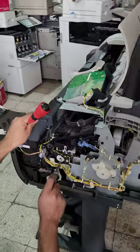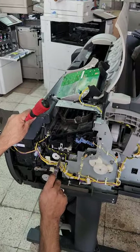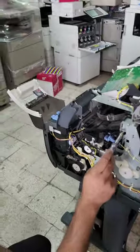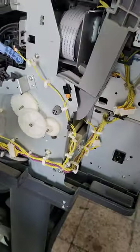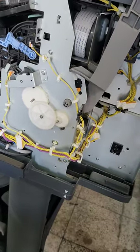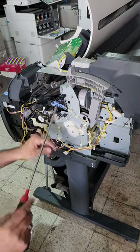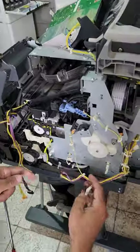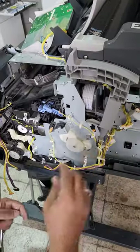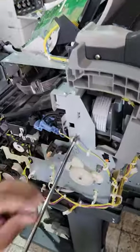Once you take out the cover, you will find the cleaning unit — the purge unit — it will be here. To access it, you have to remove this plate. First I will remove these connectors and come back to you. Then remove all the connectors — no need to remove this one.